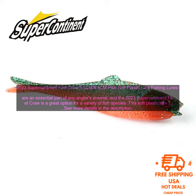The 2023 Supercontinent Filet Craw is a soft plastic pike fishing lure available in two sizes: 5.5cm and 6.8cm. Soft plastic lures are an essential part of any angler's arsenal, and the 2023 Supercontinent Filet Craw is a great option for a variety of fish species.